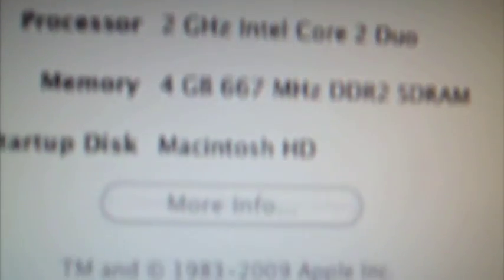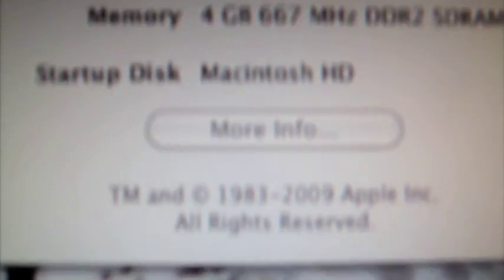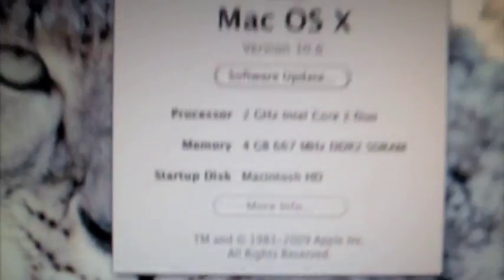Mac OS X 10.6, 2 GHz Intel Core 2 Duo, 4 GB of RAM, Mac OS HD — that's my startup disk. Peace guys.